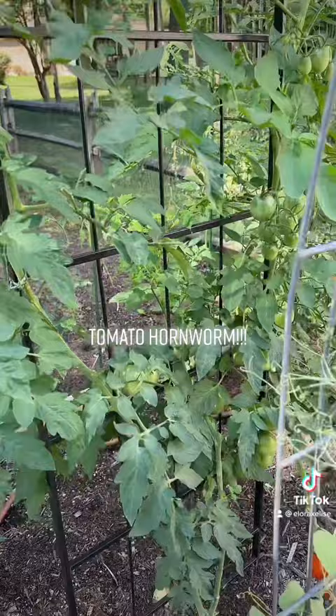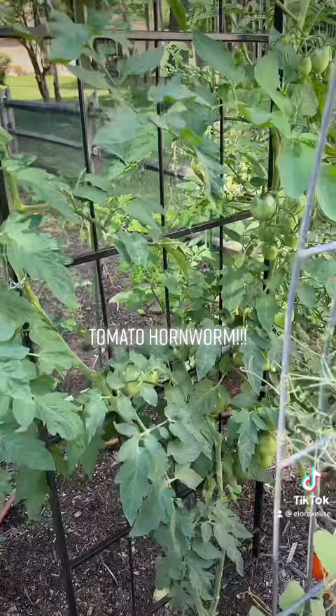Tomato hornworms — you can detect them at night with a blacklight. I haven't had that big of an issue with them. I decided to chop the top off of the plant, and thank God I did. Look at this freaking hornworm. That thing is huge.